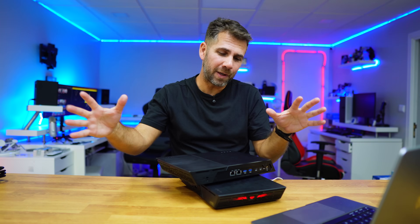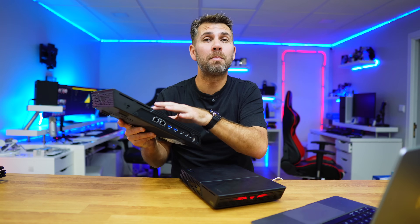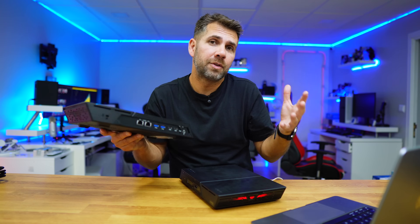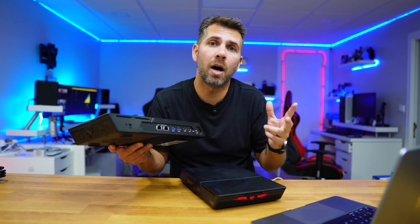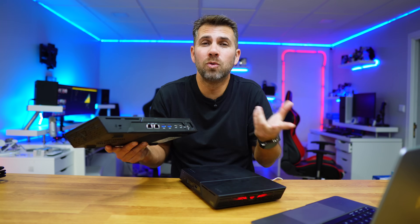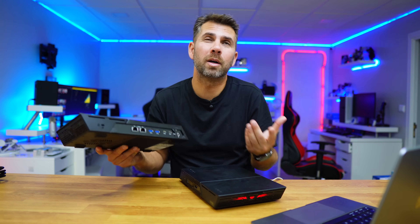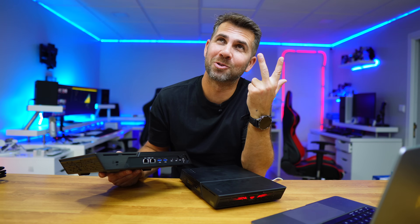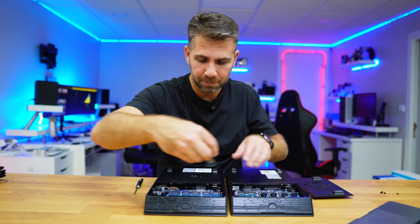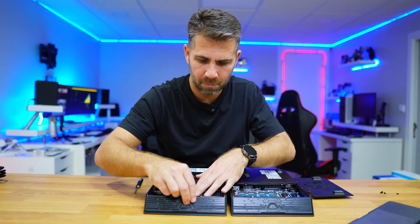I do have some data backed up just in case, but according to ASUSTOR the only thing I need to do is remove the drives and insert them in the same order — and that's it. This works for any ASUSTOR model: whether you have two or four hard drive bays, or two, four, or more SSD slots, it works the same way. Let's go for it — swapping the drives is really easy, just place drive 1 in slot 1, and so on.